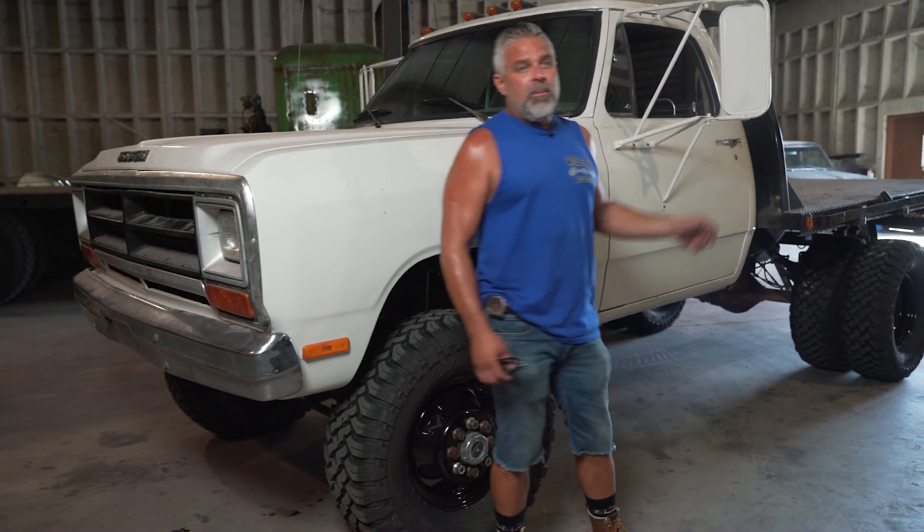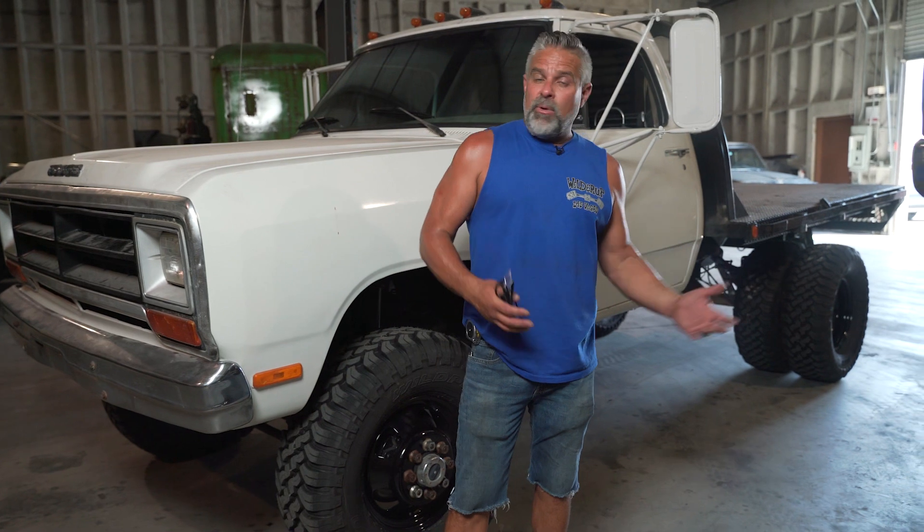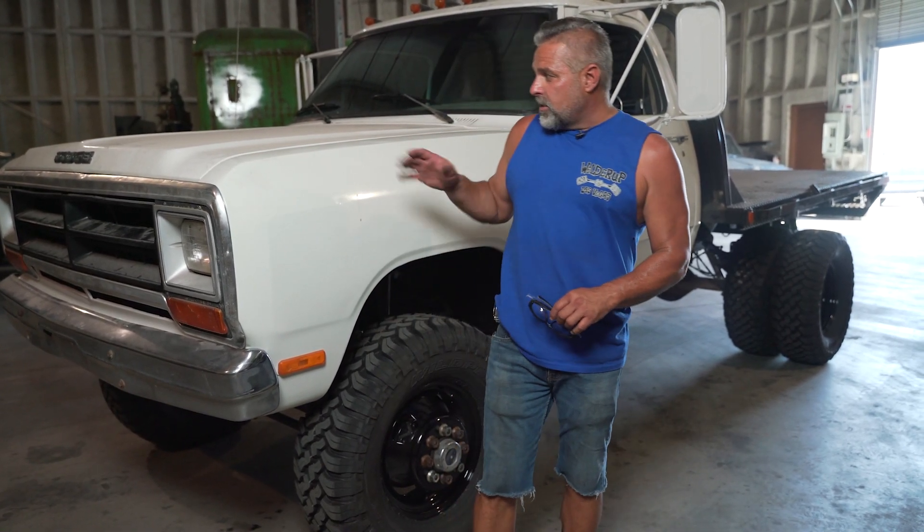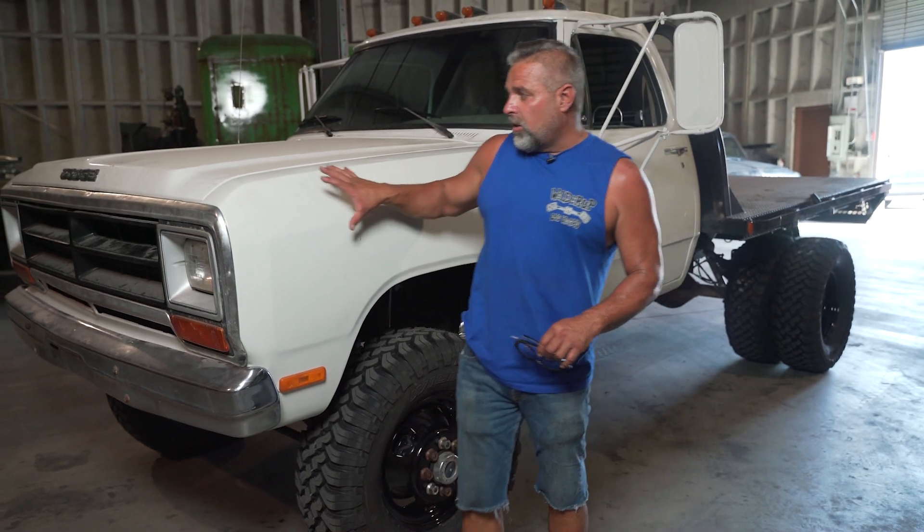I haven't really driven this truck that much. The bed that's on it is probably going to come off and I'm going to build a bed for it, so I can show beginner welders and guys that want to put together a service truck or welding truck how to go about building a bed, laying it out, and doing it yourself so it's a little bit cheaper.